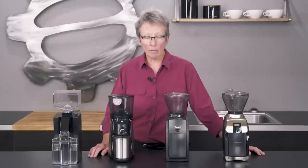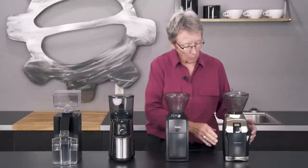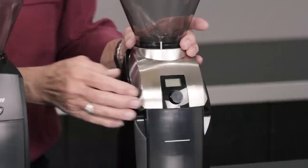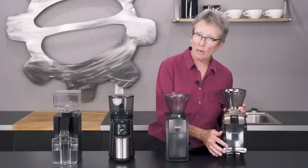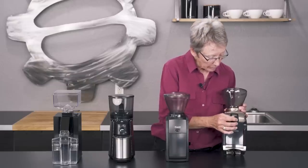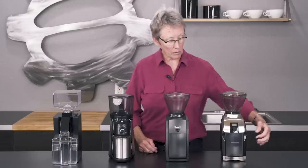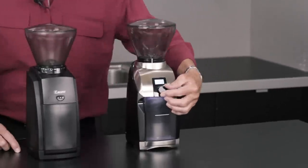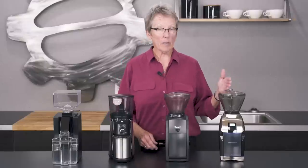Let's start over here with the new Virtuoso Plus. It's the same as the old Virtuoso except it has a cool LED light down here that shines on your grounds container, and it also has a digital readout right here for how many seconds it's going to run. You can adjust it for however many seconds. There's the light, and then you just push the button.